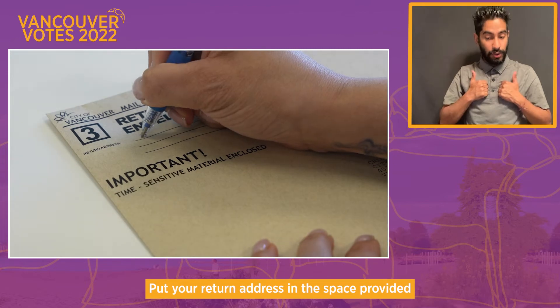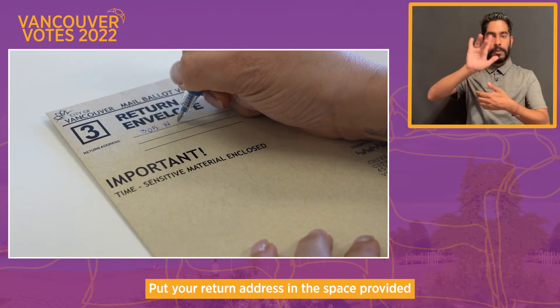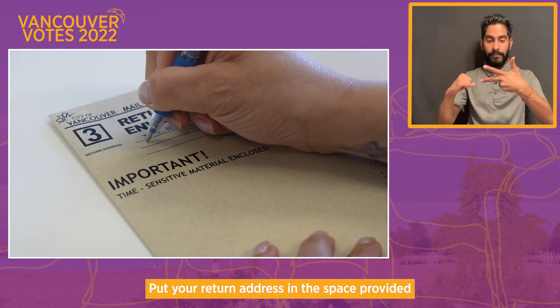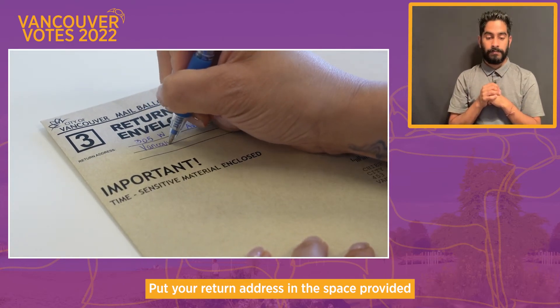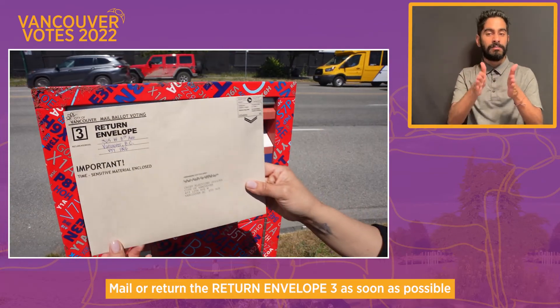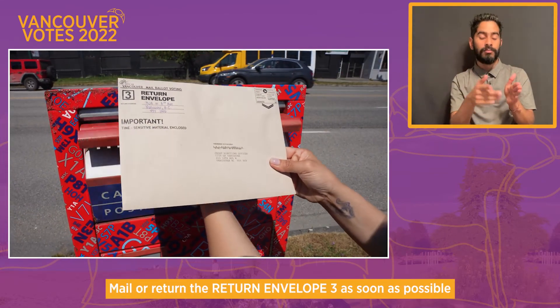Put your return address in the space provided, then mail or return Return Envelope 3 as soon as possible.